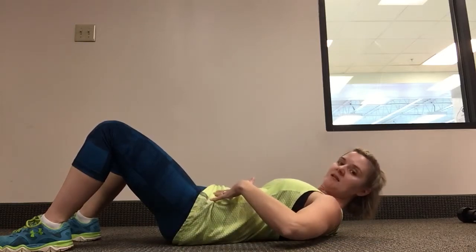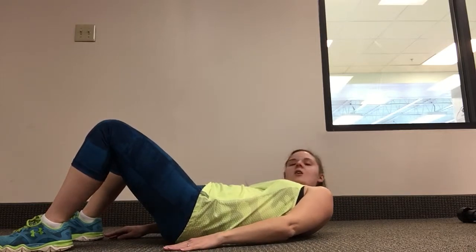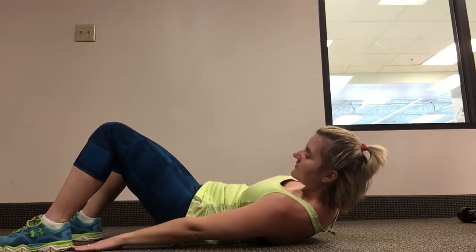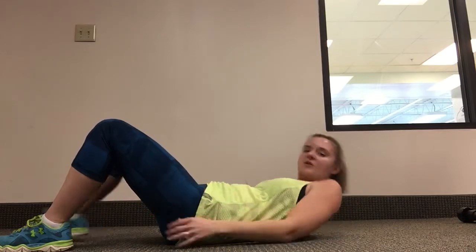Hands out by your side, and while keeping your core engaged, you're going to touch your heels — touching with my right arm to my right leg, then coming over to my left, to my right. You should really feel it in your obliques. Those are your alternating heel touches.